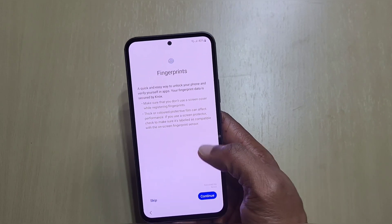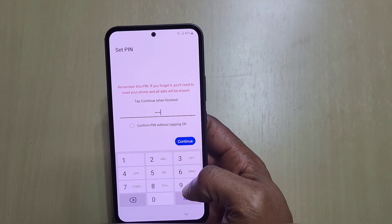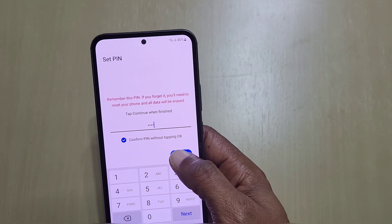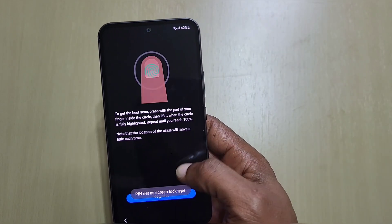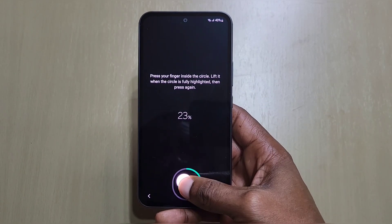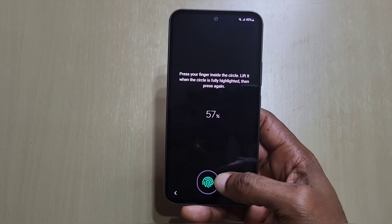We'll set up the fingerprints quickly. For the PIN, if you tick 'confirm PIN without tapping', when you put your PIN in it will unlock without you having to press OK — I prefer it that way. Let's set up the fingerprint. One thing I've noticed already is that the fingerprint sensor seems positioned a bit lower compared to the A53 and A52s — I'll double-check that in a minute.